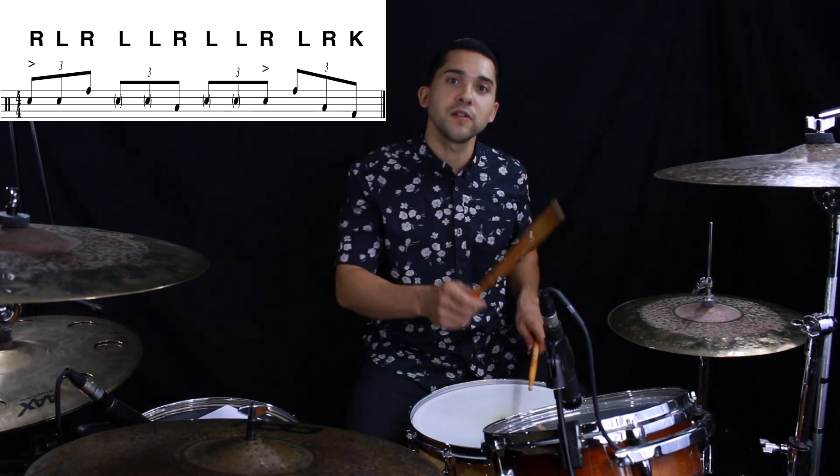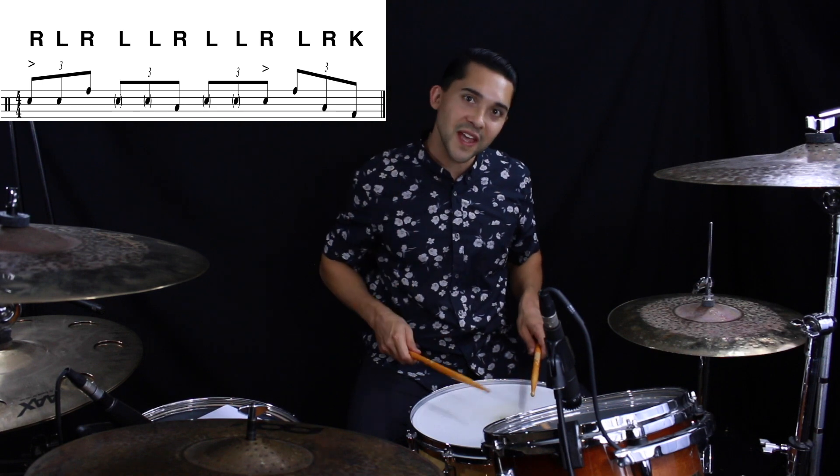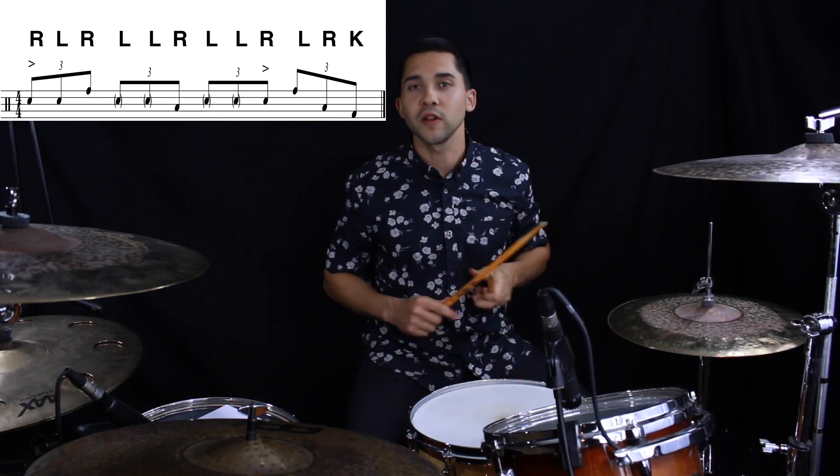Again: snare, snare, tom. Ghost note floor, ghost note snare, rack, floor, kick, crash on the one. All together, here's what it looks like.